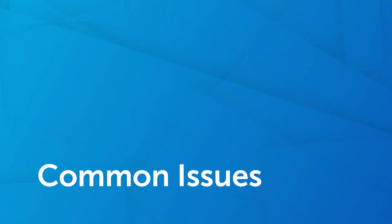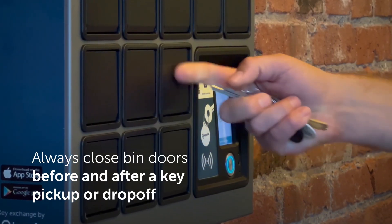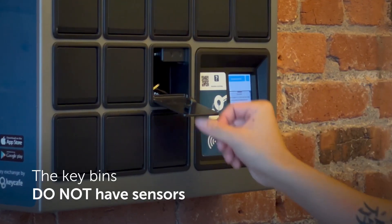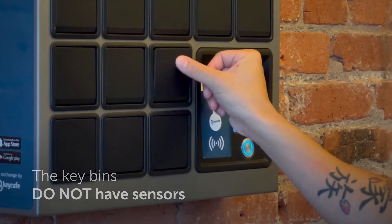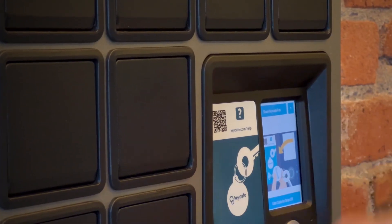To ensure smooth key transactions, here are some common issues to avoid. Always close bin doors before and after a pickup, and after completing a drop-off. The system does not have key bin sensors, so it's important to follow the screen prompts and scan the fob on the scanner prior to dropping keys off.